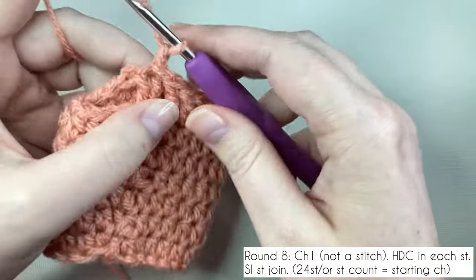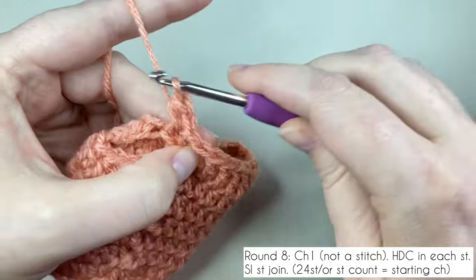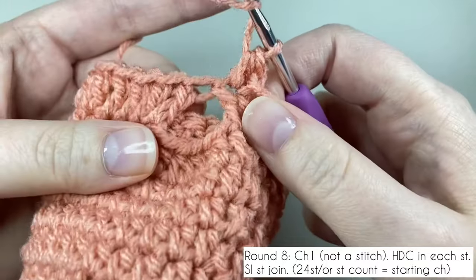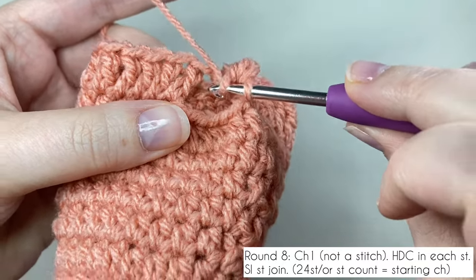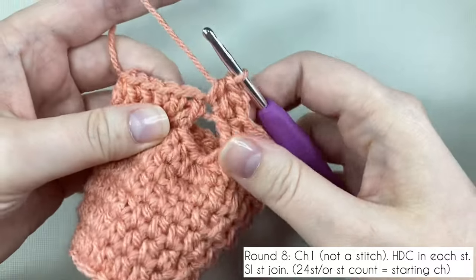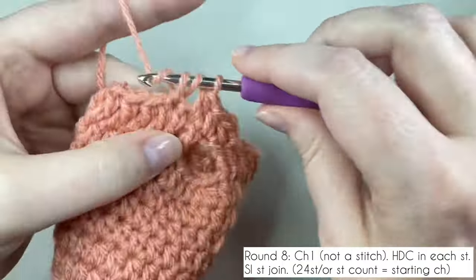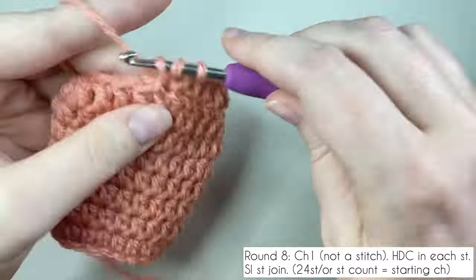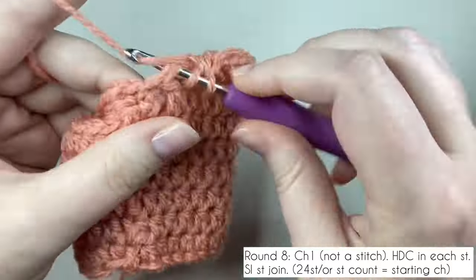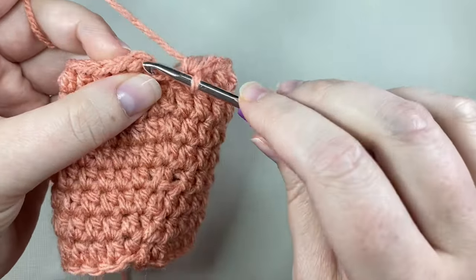Chain one and start round eight. We're back to working half double crochets, working into the first space. The second stitch is over the thumb gap — just work into the stitch normally. Do you see that extra bit of yarn? Don't be tempted to go underneath it — just work into the top of the stitch as you normally would. That extra bit of yarn will come in handy when we work the thumb later. Round eight is one half double crochet in each stitch — your stitch count will be back down to your starting chain. Slip stitch to the top of the starting half double crochet to finish.